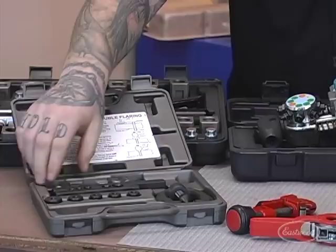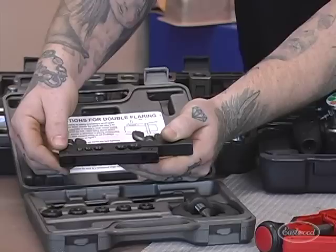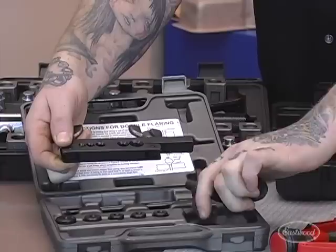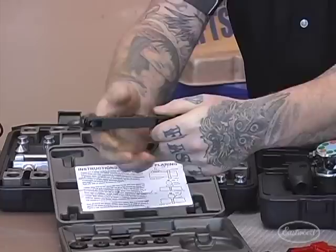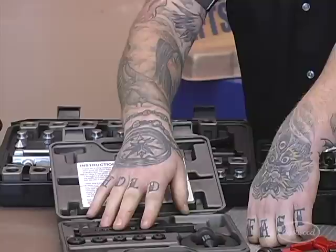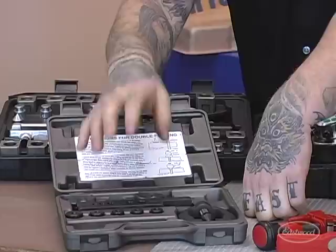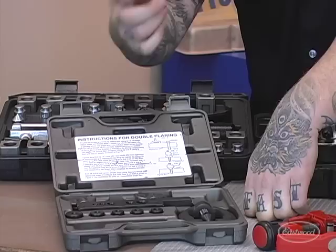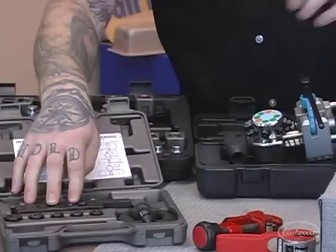The first one is what we nickname the wingnut-style tool — the kind you see in every auto parts store. They range from about $20 to $50. It has multiple pieces: you fit little dies in with the brake line, slide a piece over the top, turn the nut down and compress the line. It can be a bit clumsy. These can make single and double flares, but it takes a lot of practice. Even pros second-guess themselves with these, because it's common to put on a line only to find it leaks because it wasn't flared completely square.